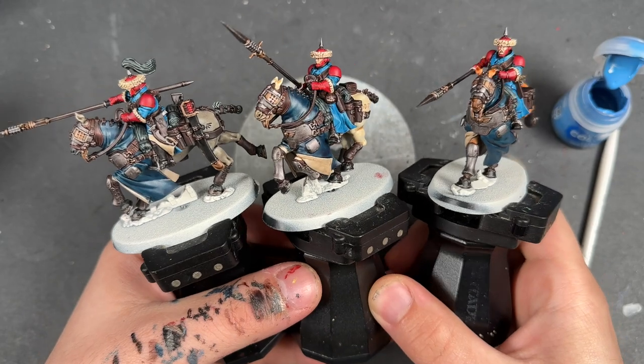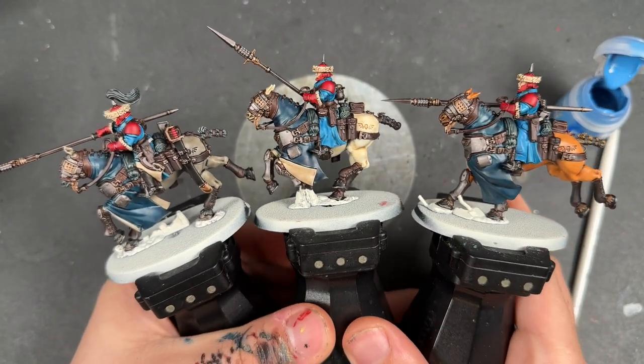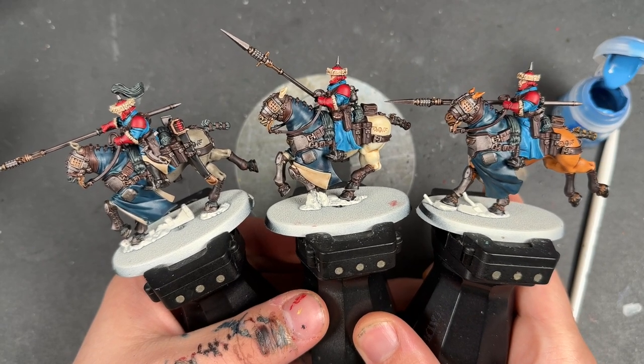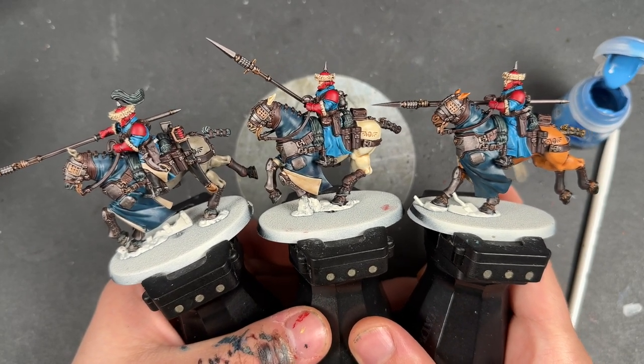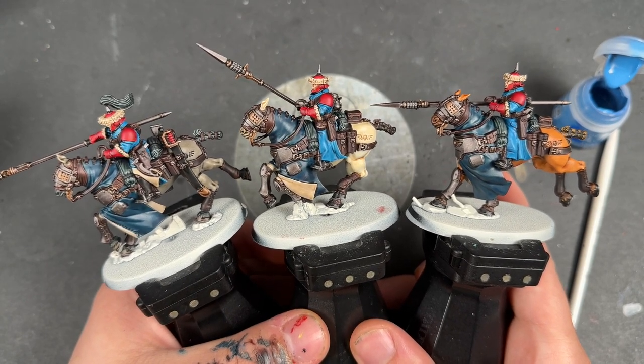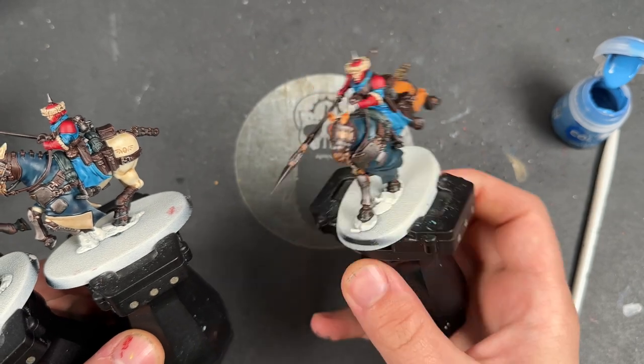With that done, our Rough Riders are now what I would call War Hipster Battle Ready, and they already look pretty fantastic. But what we're going to do now is take them to the next level - and we're not actually going to do a ton of work to them. There's only a couple of highlights to do just to really make them pop because they already look pretty fantastic.